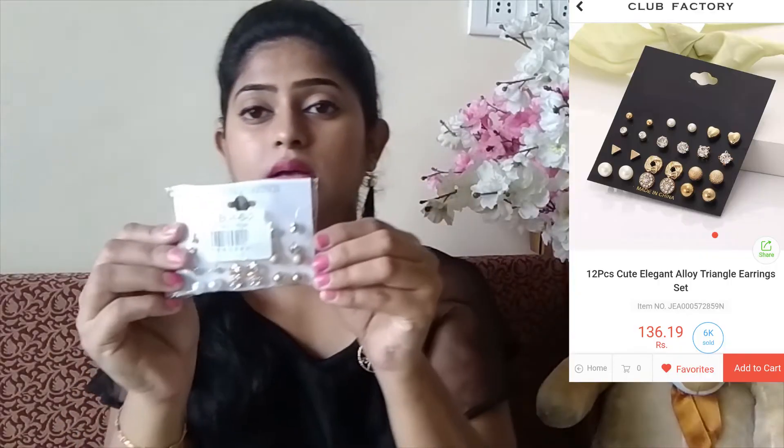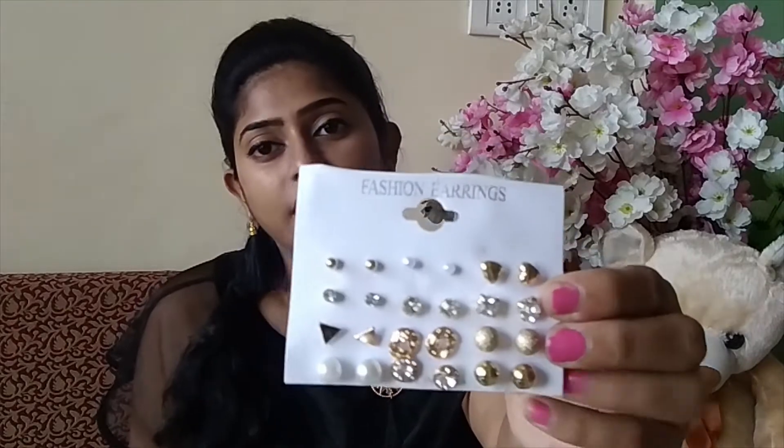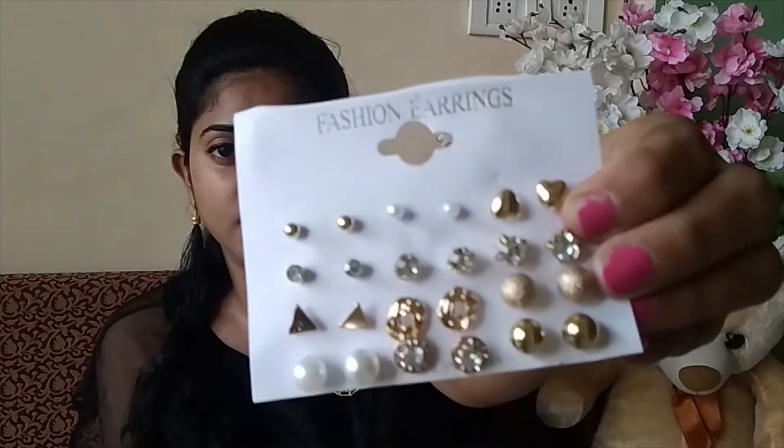After that, I ordered this set of earrings. They are very beautiful and look really nice. It is a very beautiful color. I bought these for around 100 rupees, so you must buy them and see how good they look.